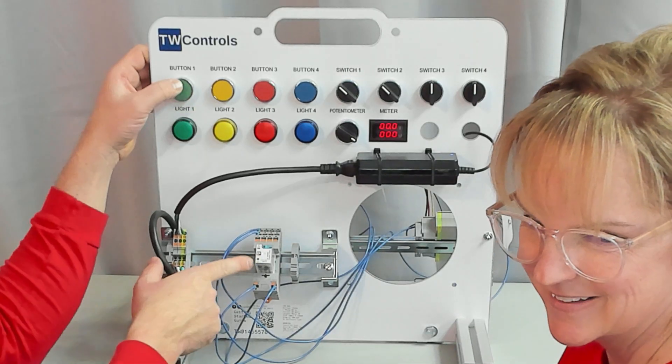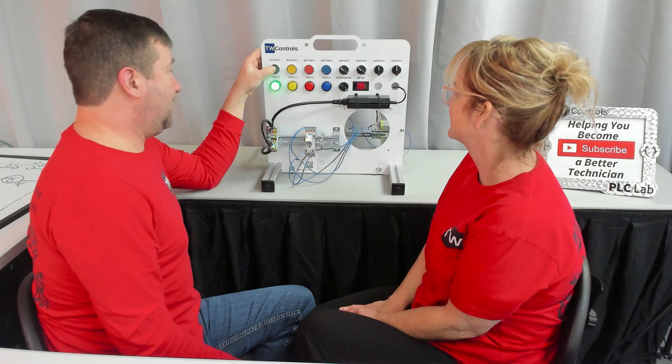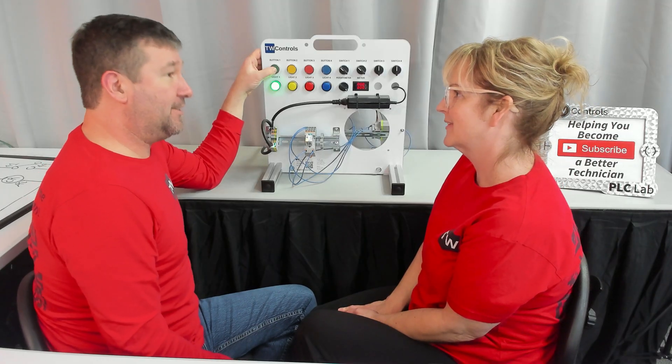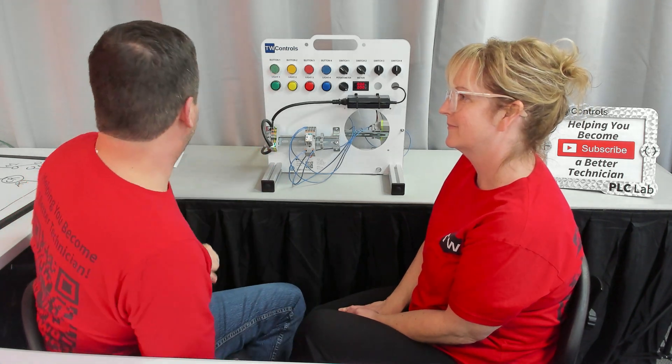Now every time I press button one, our relay energizes and our green light comes on. But if this needs to be on all day, my finger is going to get really tired — and that's why we're going to use a three-wire circuit.